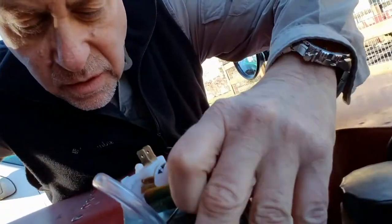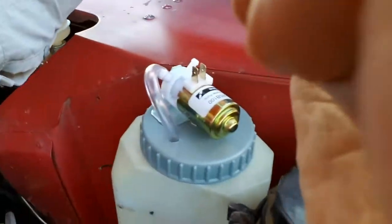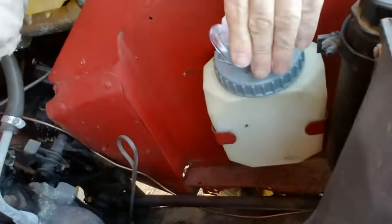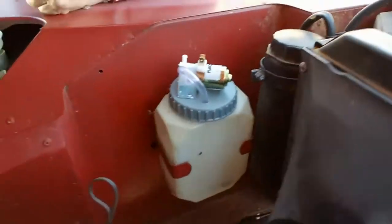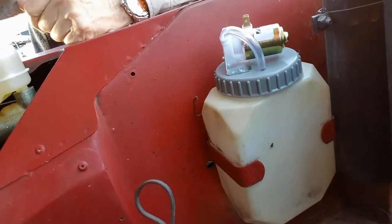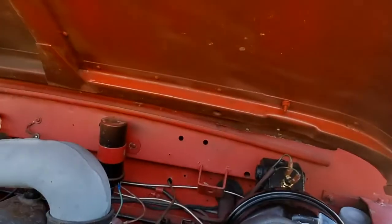I put the whole thing back in, nicely where it belongs. The next stage is to do the tubing and run the tubing through the engine bay from the top.